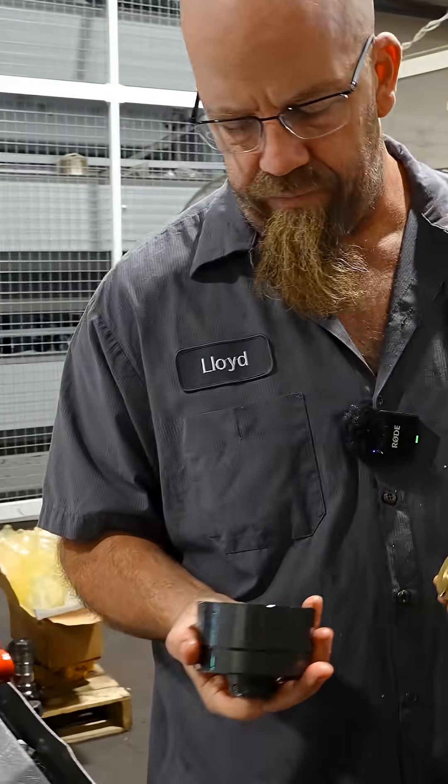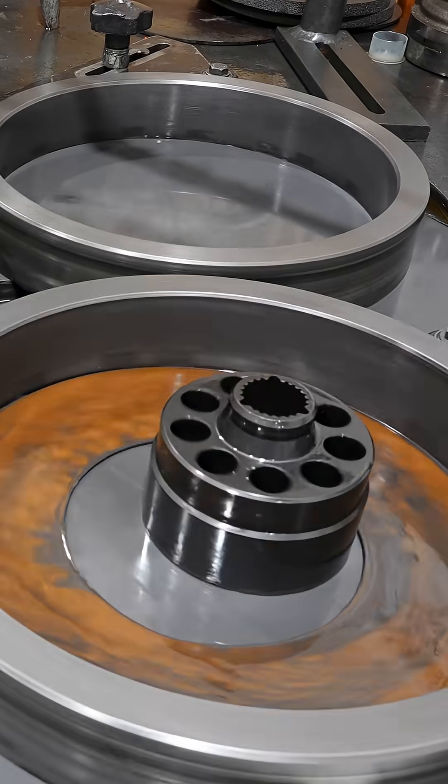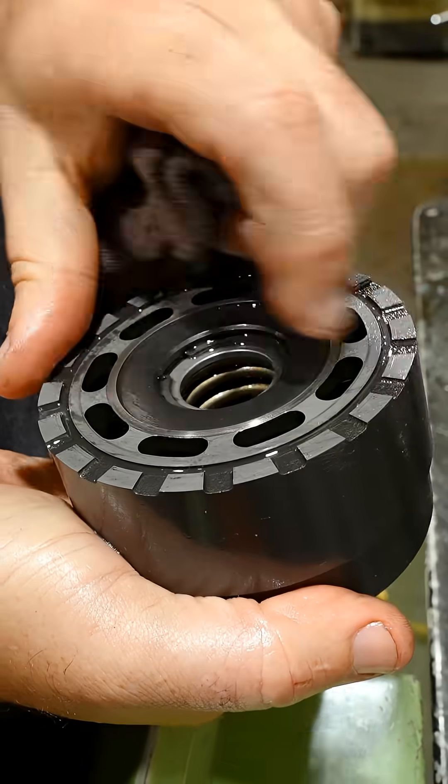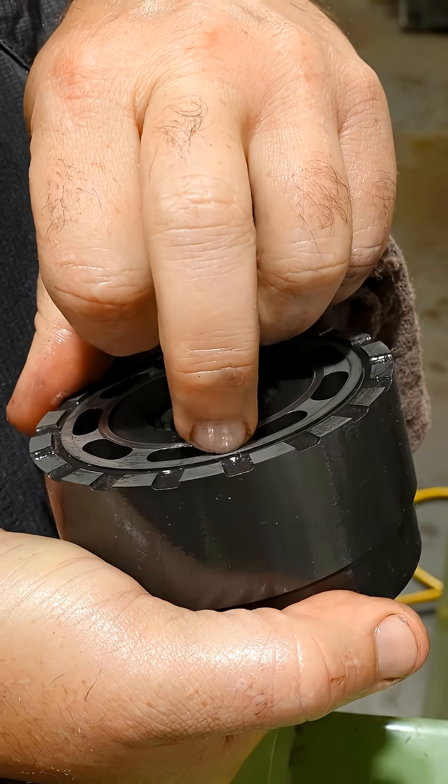I'll do a quick lap on these to show if they're going to clean up at all, but they're pretty bad. You can see where it's making contact — all the grayer parts — and the shiny parts are where it's low.